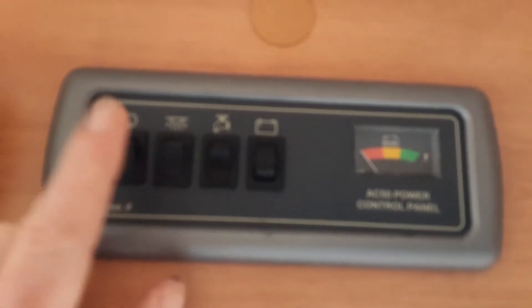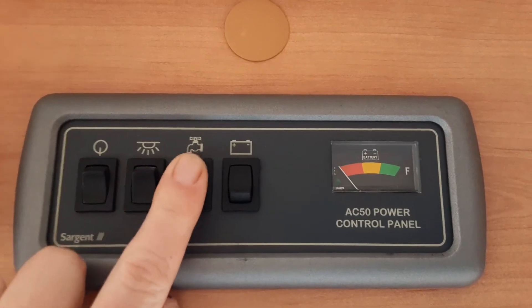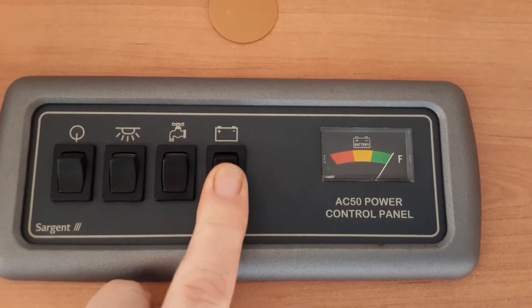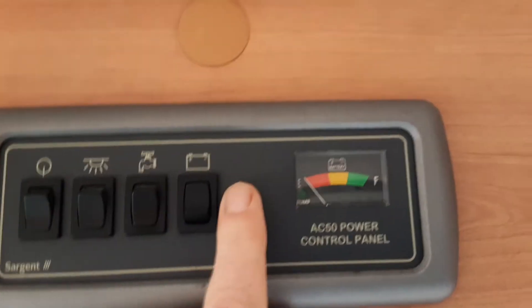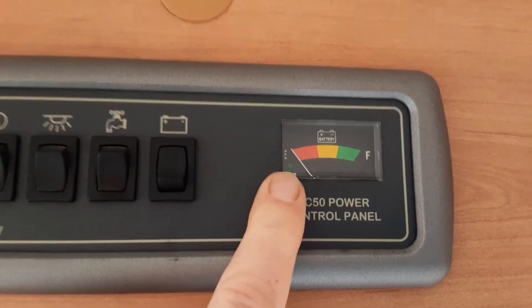Going inside the caravan now. Above the door you have your main control panel — you need to have the main power on prior to operating anything on board. You've got your internal lighting, your water pump run, and your battery level indicator. When you flick the switch the battery level comes up, and when the water pump is running you'll get a green light.